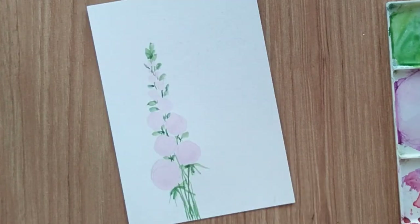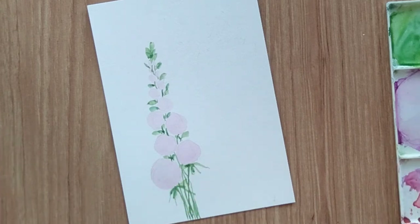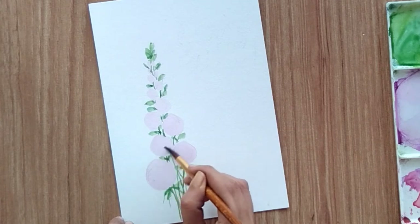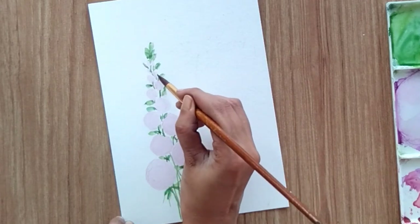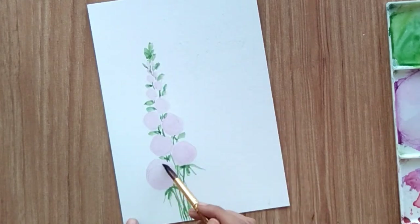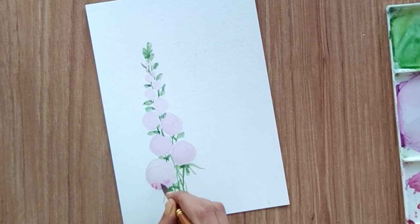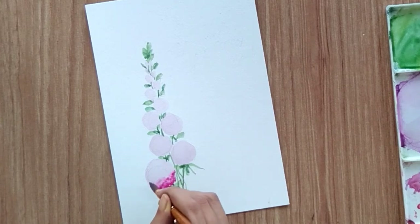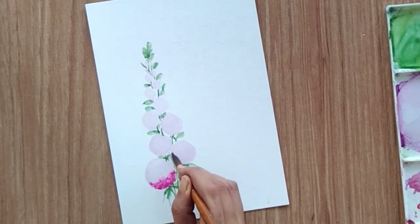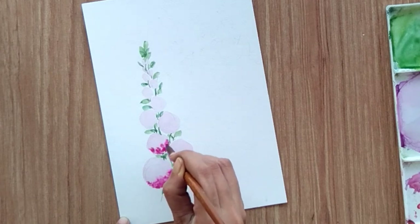Now let's finish the flowers. I'm wetting the flower area again with clean water. Once the area is wet, I'm going to add dots of pink color — since the area is wet, the color will spread a little. The density of dots is high at the bottom of each circle and less towards the top, and I'm keeping this rule the same for all circles.